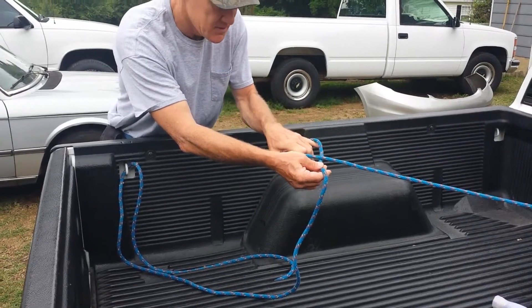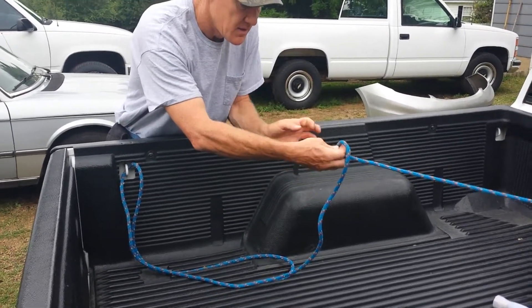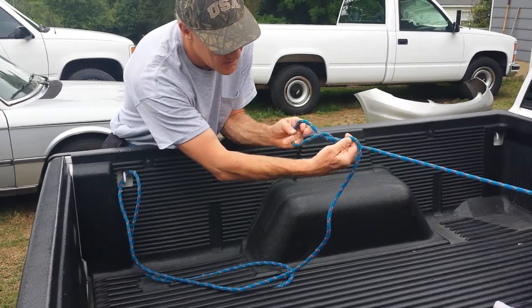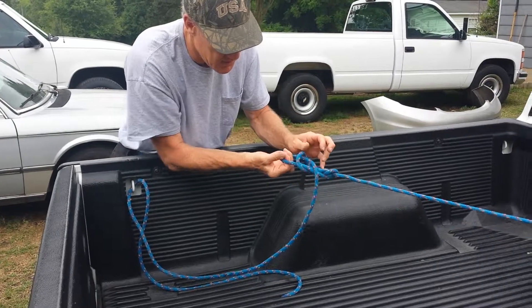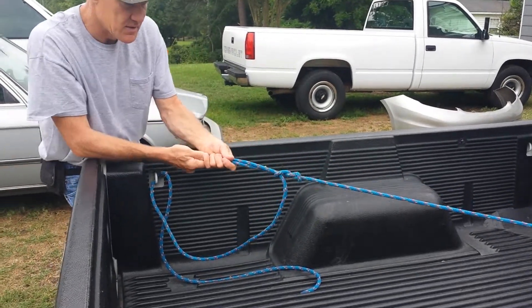Take it like that, twist it, like that, then a couple of loops, pull it through the loop. That's the chicken knot.